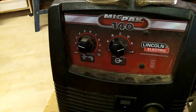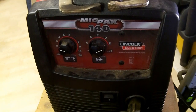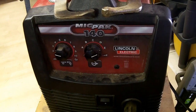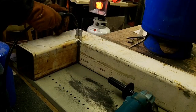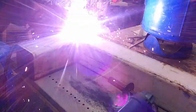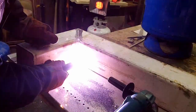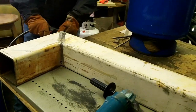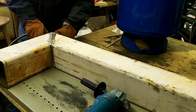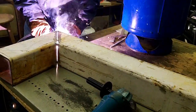So it's a MIGPAC 140 Lincoln Electric welder. I am not a professional welder, not even a good welder, but we'll give it a try.